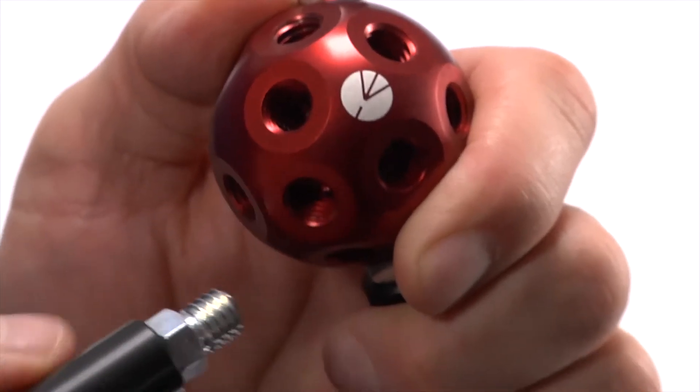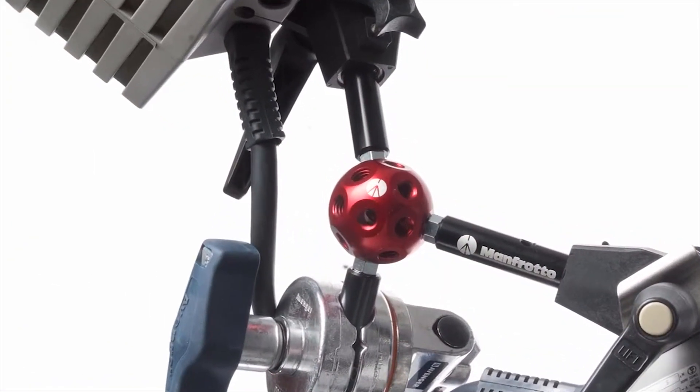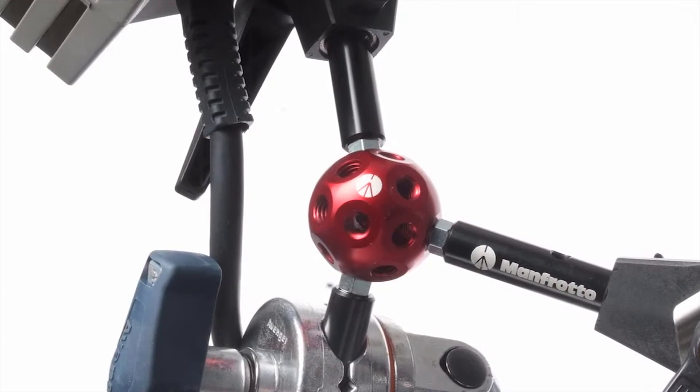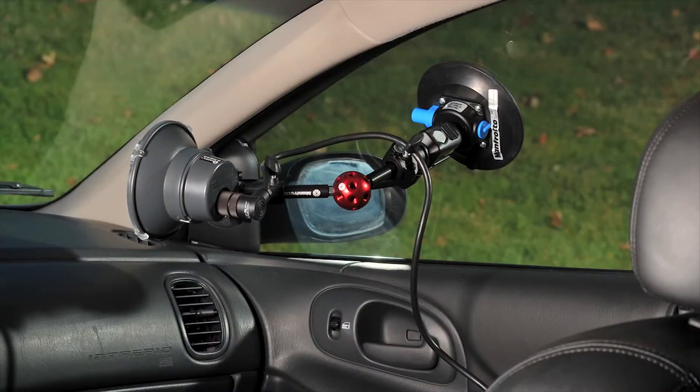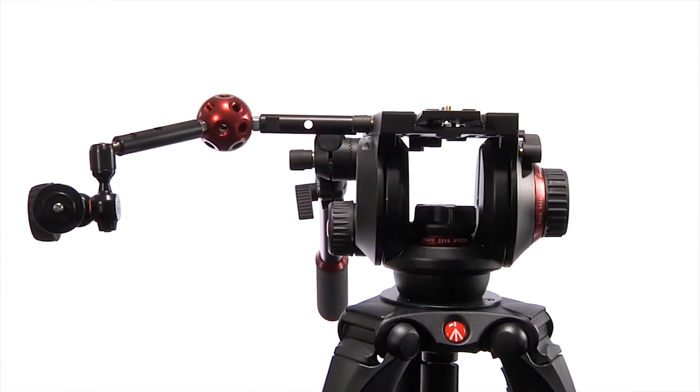It is a tinker toy on steroids that allows you to attach lights, cameras, monitors, and just about anything you can think of. It is great for mounting on suction cups in cars, on clamps for bikes, or on tripods to hold arms and other accessories.